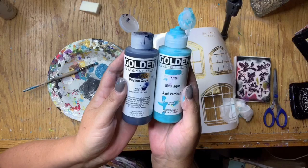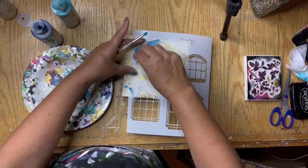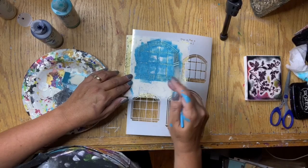I'm using Golden Fluids teal and paint spray paint, applying it with a makeup sponge to Jean Petit's stencil Windows 2. I'm careful to hold the stencil down so that the paint doesn't go underneath and that way I get a good crisp look. After I'm finished I noticed that I needed to add a little bit more, so I just used a paintbrush and filled in the empty spots.